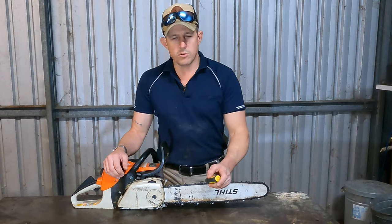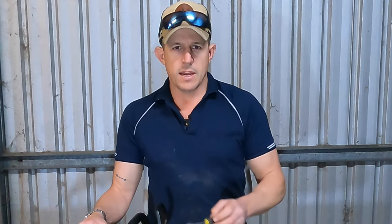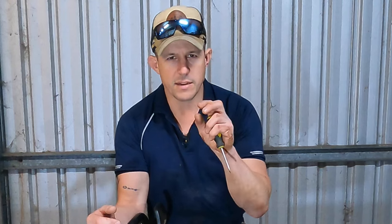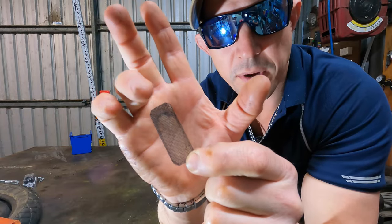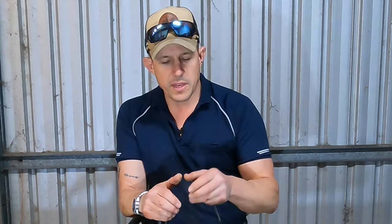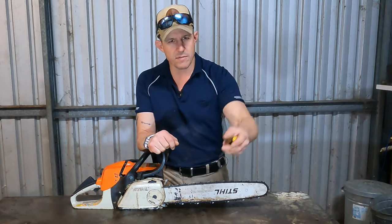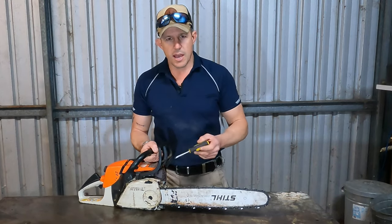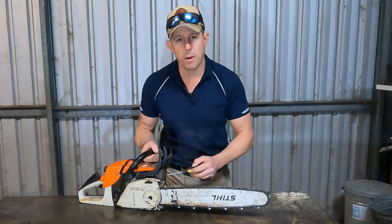So on almost all chainsaws — all decent model chainsaws — there's a spark arrester. What's that I hear you say? It's a small mesh plate, or a small piece of mesh, that sits in the very last part — the exhaust port — on your muffler, that stops any exhaust flames or sparks coming out of your engine, because your engine's gonna run pretty hot. Many chainsaws have these, and they're generally just located on an external part of the muffler.